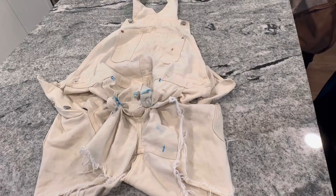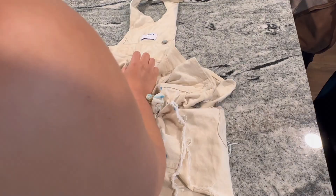Now the hard part is done, and all we have to do is scrunch up the background and hold it in place. To do that, I'm using this string that was specially made for tie-dye. I will link it below, just like everything else.